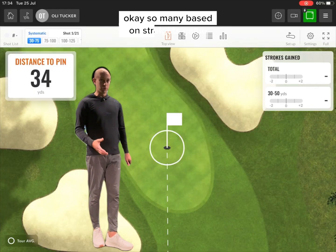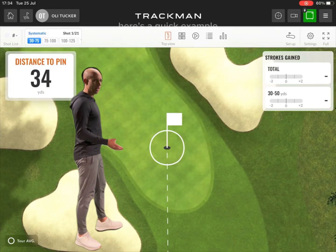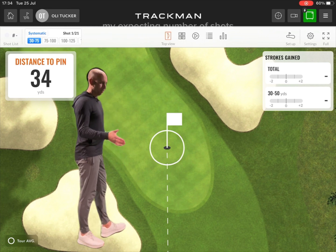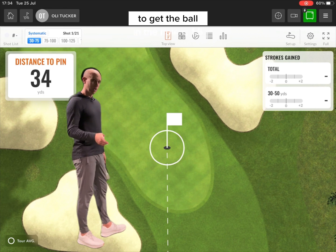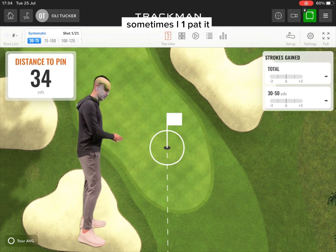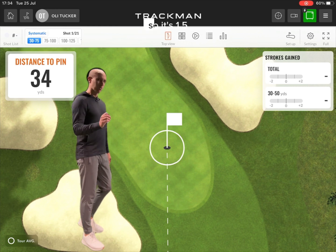So, mainly based on strokes gained — you should know what that is, but if you don't, here's a quick example. If I was a tour pro 8 feet away on the green, my expected number of shots to get the ball in the hole is 1.5. It's 50-50. Sometimes I'll one-putt it, half the time I'll two-putt it, so that's 1.5.